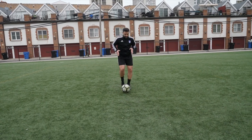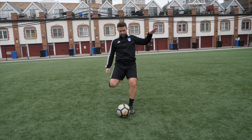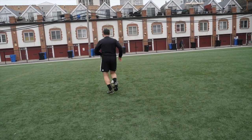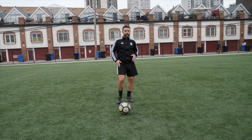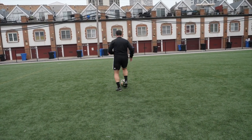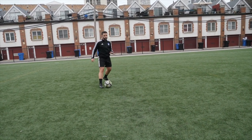So you're going to dribble the ball a few steps — boom — right foot on top, open. And you don't need to do this with full speed. The most important thing is to work on your proper technique. So right foot on top, open your grip, and the ball. Open, control, open, control.